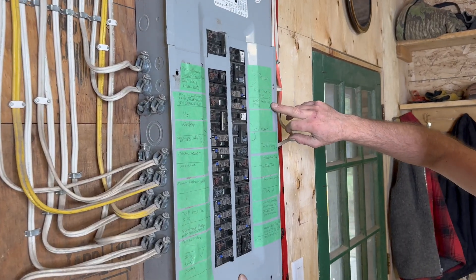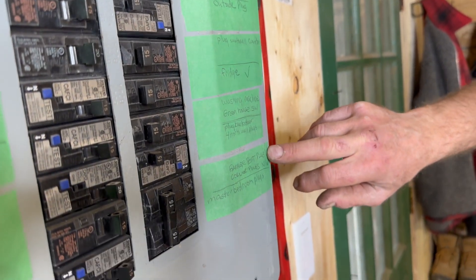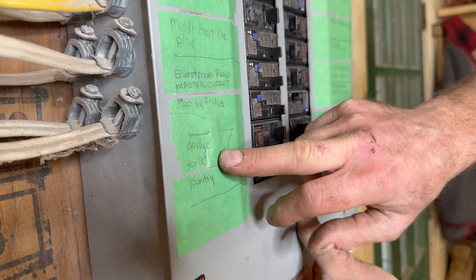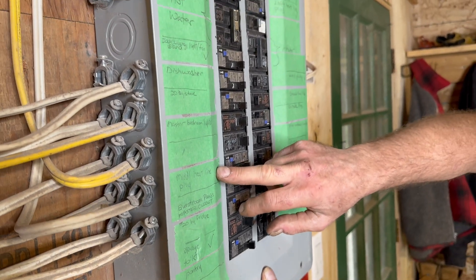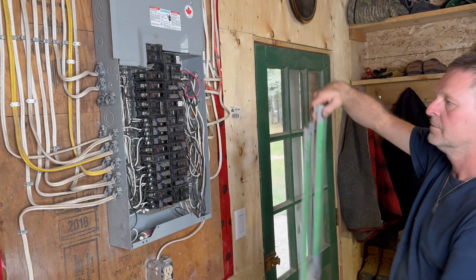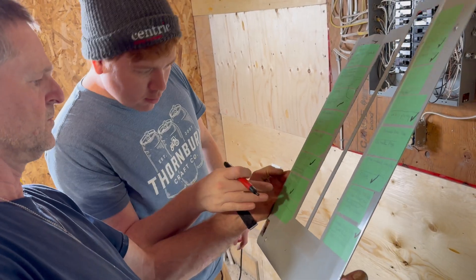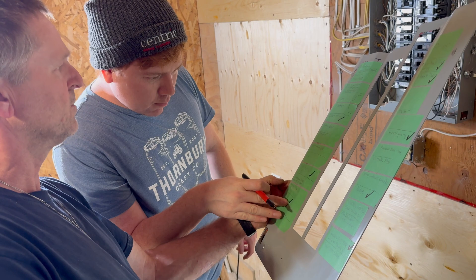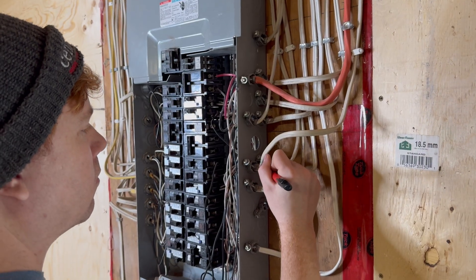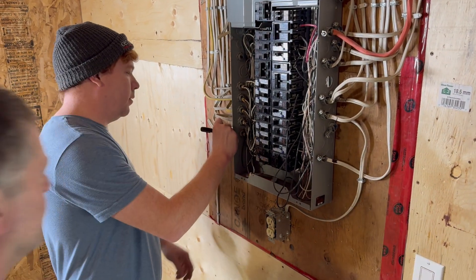Begin by determining which essential circuits you'd like to be able to power with your generator during an outage. Here Brad has labeled all existing circuits but marked those essential circuits with a checkmark. Start work by switching off the main breaker, then removing the access panel so you can get at the circuit breakers. Here Brad is explaining to Mark which circuits he wants powered during an outage, and Mark is labeling individual cables so he knows which ones to reroute into the manual transfer switch.